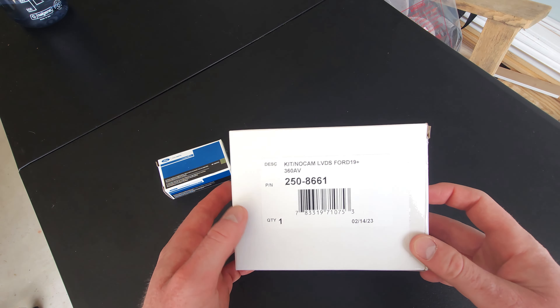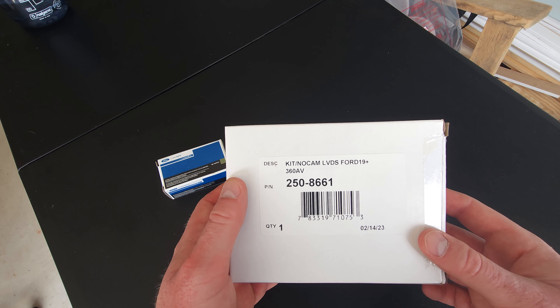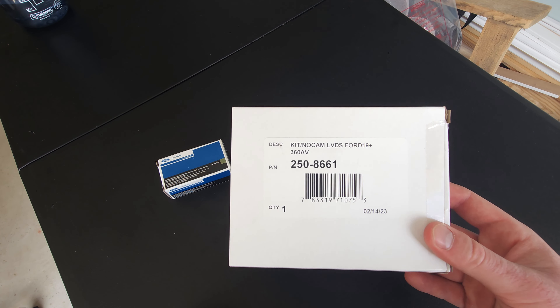The first thing I have here is a relocation kit from Rostra. There are a couple of companies that make these type of relocation kits. Just find the one that fits your model year, and I'll open this up in a second and show you what's in it.